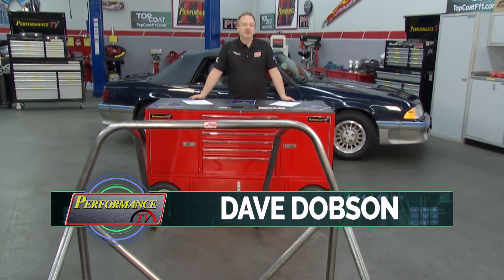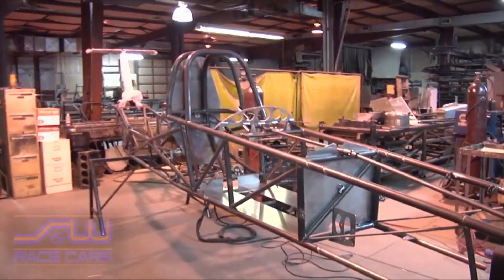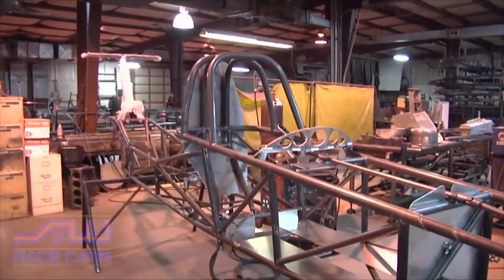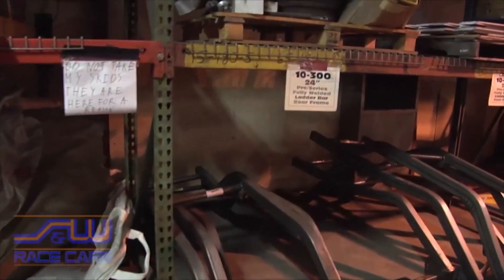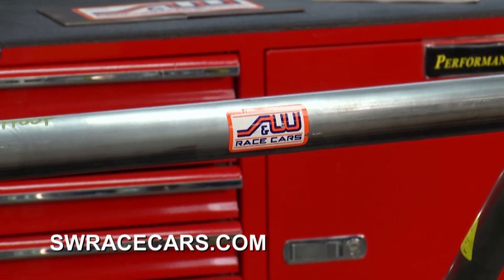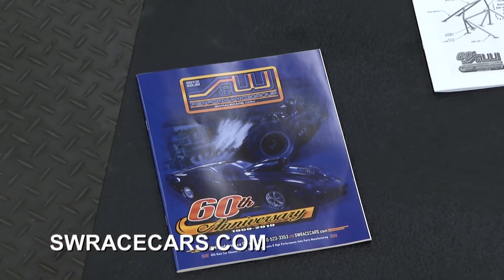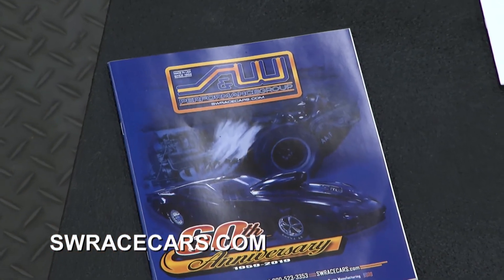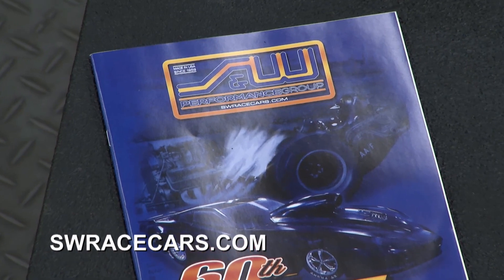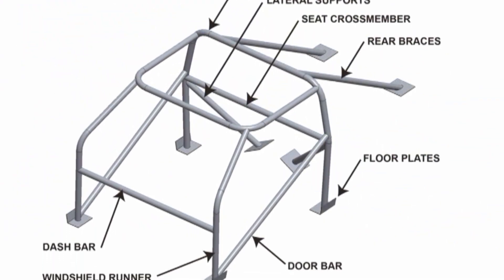If you are looking for an entire race car, a street rod, a chassis, or just some components, the place to look is S&W Performance Group. Check them out on the web — they have a beautiful catalog they'll send to you. They have great tech support, and in their catalog there are over 2,800 make and model style listings for roll bars and roll cages alone.